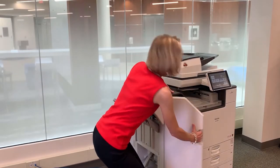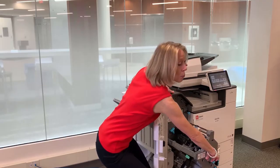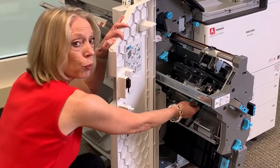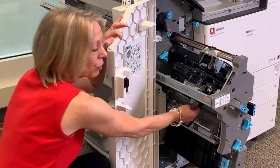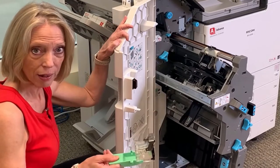You want to start by opening the finisher door and then just grab the handle of your unit and pull that out. Your staple unit will be indicated with a green handle. Find that green handle and just go ahead and pull that out.